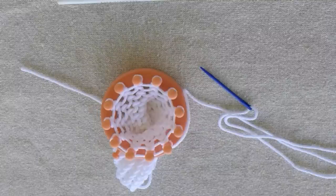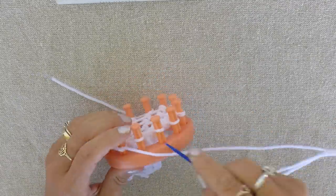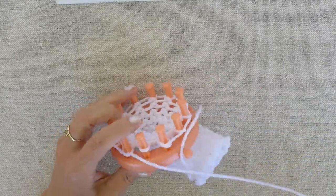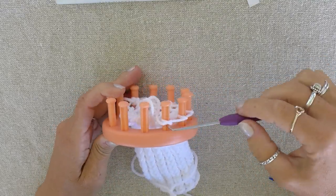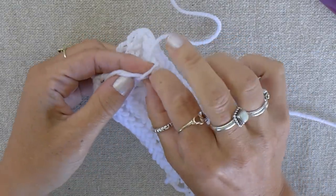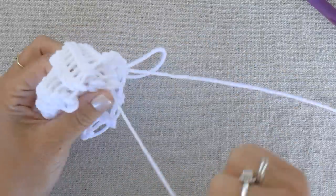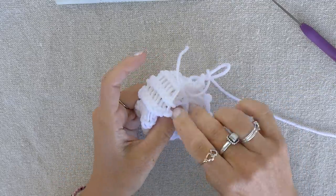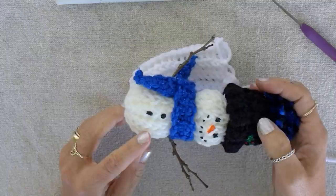Now cut your yarn and thread your needle. Be sure to leave yourself plenty of extra to make it easy to finish the body. I push all my loops to the center of each peg and go under each loop with my needle. Now get your hook and lift the loops off of your loom. This is the top of the snowman. Get the string at the bottom and weave it through each of the stitches with your fingers. Once done, pull your string through the bottom hole and pull it tight. Now I secure my string with a knot on the inside. My son and I liked the bumpy side facing out, but you could use the smooth side if you want to.